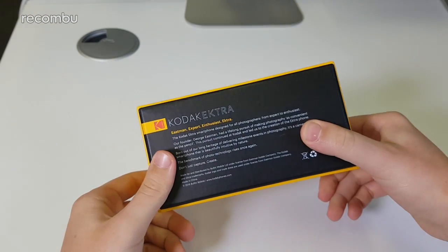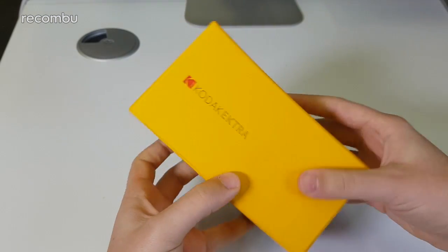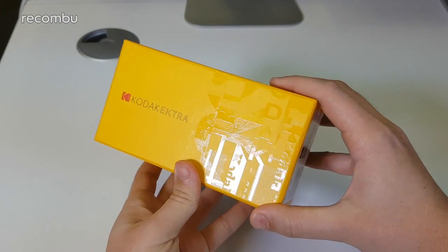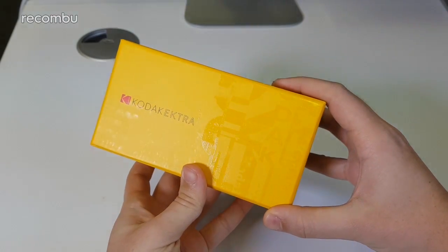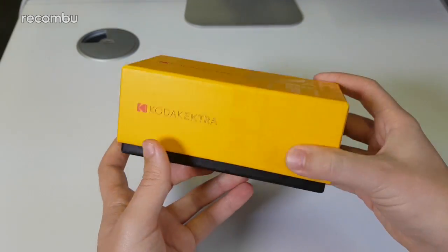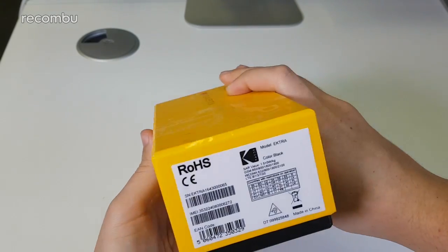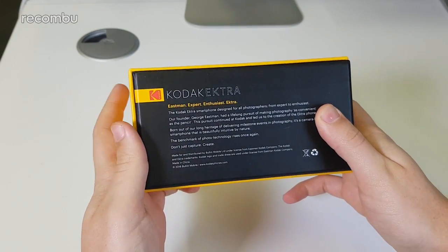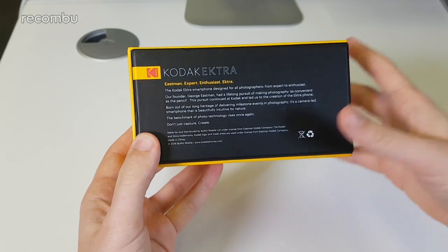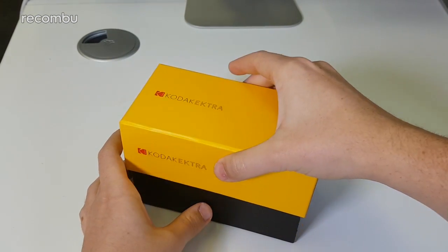Now obviously classic Kodak colors — the red and yellow logo with these black accents. The lower portion of the box has a nice embossed pattern which says Kodak in various fonts used by the company over the years. The whole point of using the Kodak brand on a smartphone is to harken back to its roots in practical, physical photography. There's a bit of information on the side talking more about the philosophy behind the smartphone rather than specs.